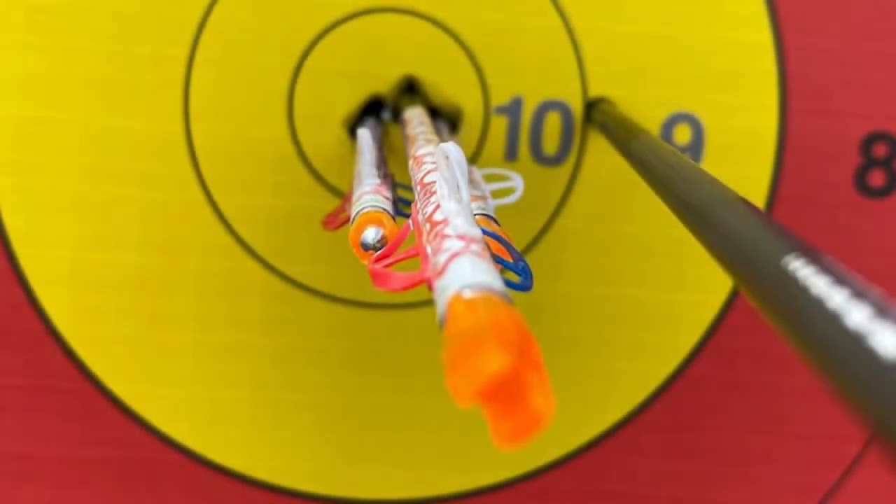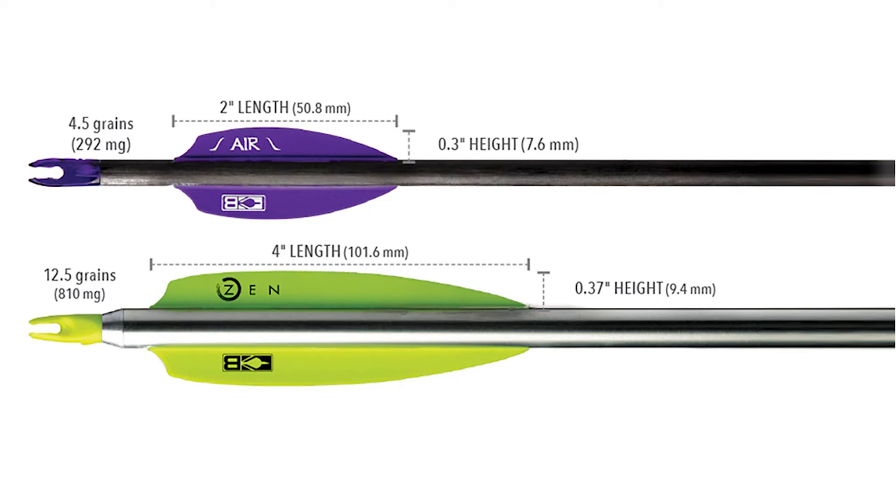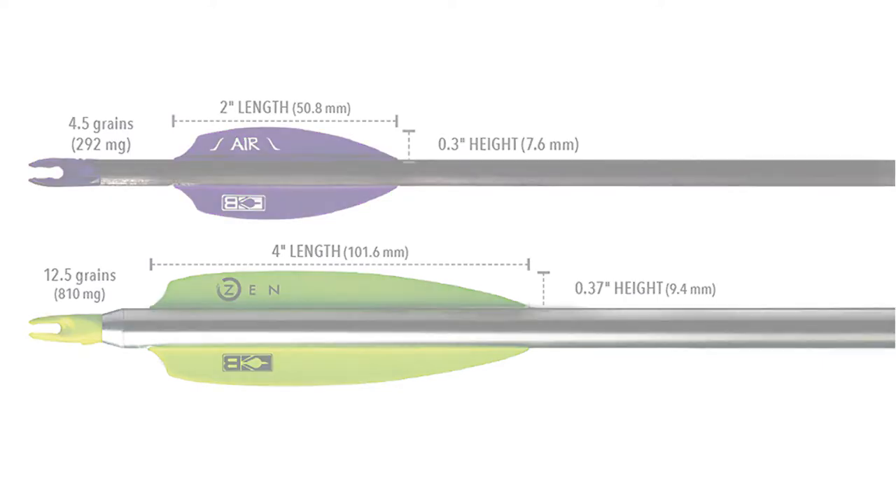When fletching an arrow for target archery, it's important to know the diameter of the arrow. Typically, a larger arrow needs a vein with more surface area, and a smaller arrow will need a vein with less surface area.